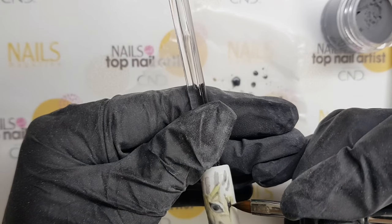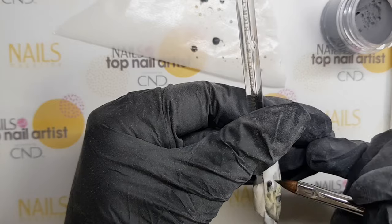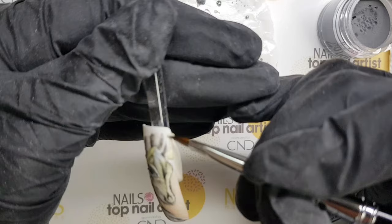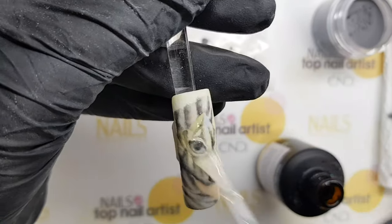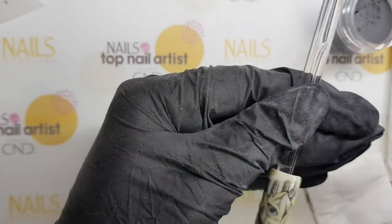After drawing all the zebra stripes and painting the background, I put top coat over it, and in the end I used some gel to emphasize the outlines.